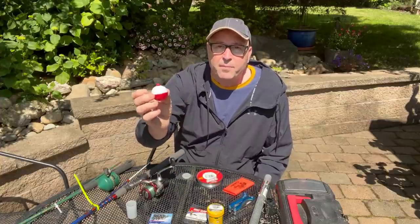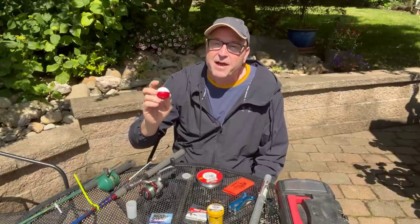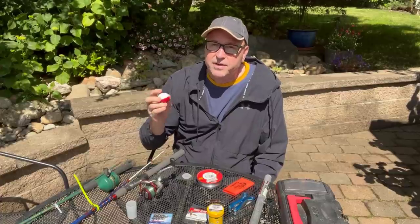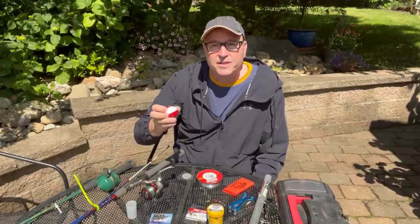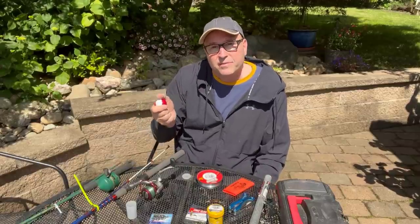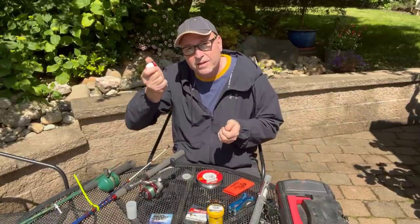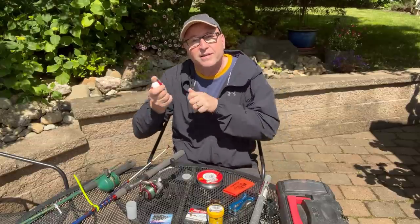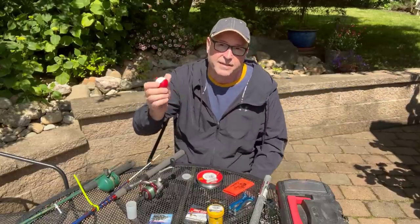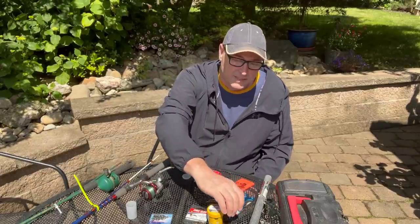You'll need a bobber — or at least I'd say a bobber is a good way for kids to fish. You put it on the line, and when the bobber goes down you can tell that something's tugging on it, so they know when to pull up. As you get more advanced you don't need the bobber — you just pay attention to your rod and feel when you get something. You want to tug back to set the hook in the fish's mouth so it doesn't just steal your bait and swim away. I don't really use a bobber myself, but it's great for kids.